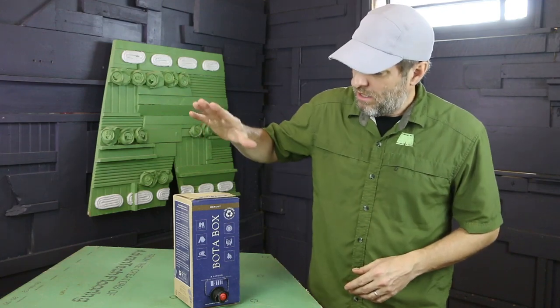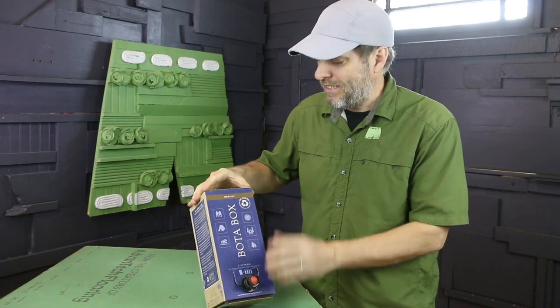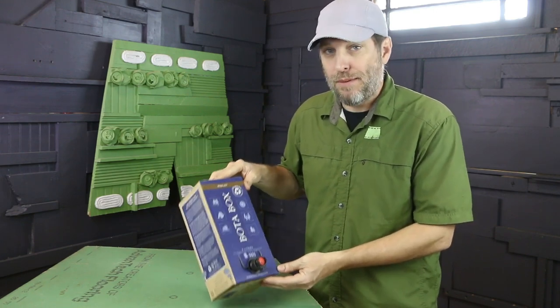How to recycle a wine box. We've got a cardboard box with a plastic bladder in it, and these are both recyclable items, but to do that I'm gonna need to take it apart.